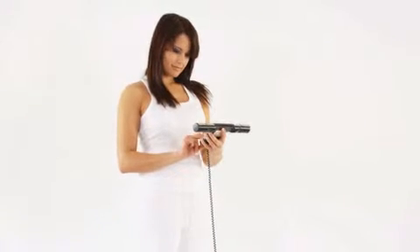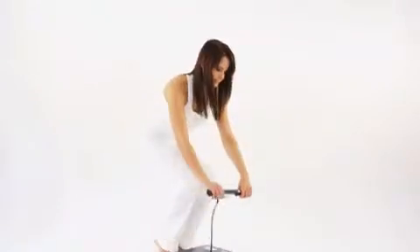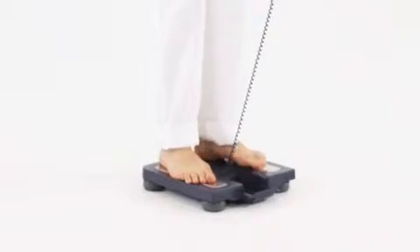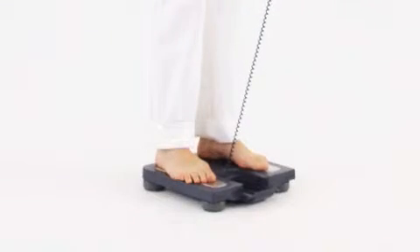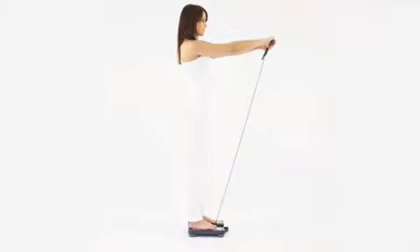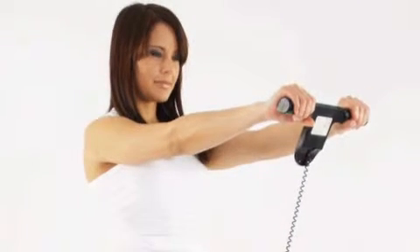Select your profile before starting a measurement. Take the display unit in both hands so that they cover the foregrip sensors. Step on the main unit and place your feet on the foot electrodes. Your weight is shown on the display. When the display shows start, you extend your arms at a 90-degree angle to your body.